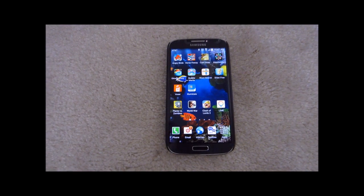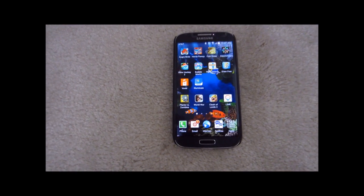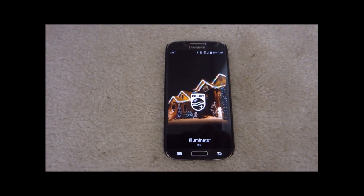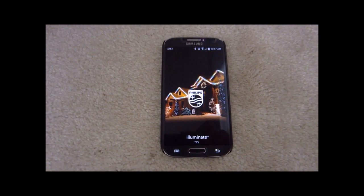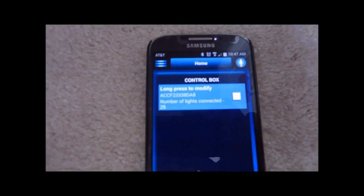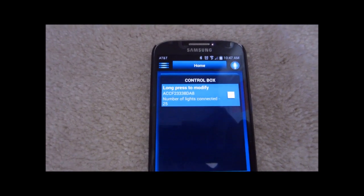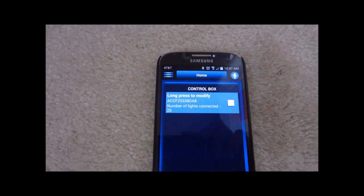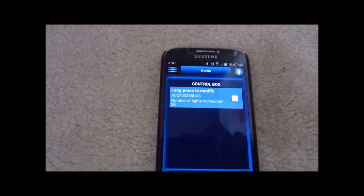To get started, all you need is the Philips Illuminate app. I got mine from the Google Play Store. It takes a couple seconds to load, and here it's already found my control box. In order to get to this point, you first need to connect your device to the control box and then have the control box connect to the router.